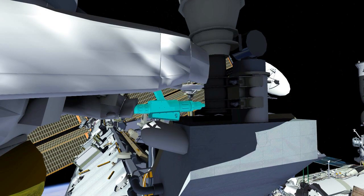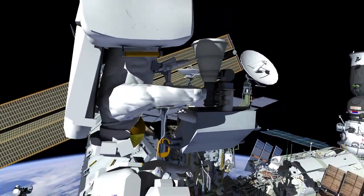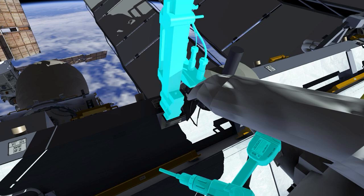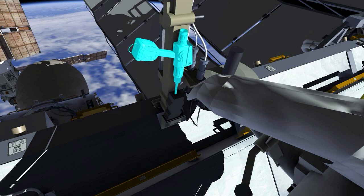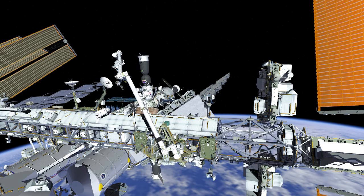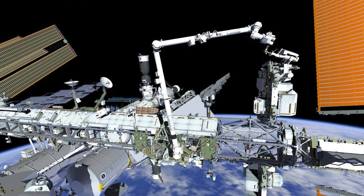These four bolts will then be driven by the pistol grip tool. EV1 will then have the robotic arm rotate him around to the handrail side of the S-band antenna, while EV2 releases the stanchion bolt that secures the antenna to structure. Once that bolt is released, the crew will work together to free the antenna and EV1 will translate on the robotic arm to Express Logistics Carrier number 3.